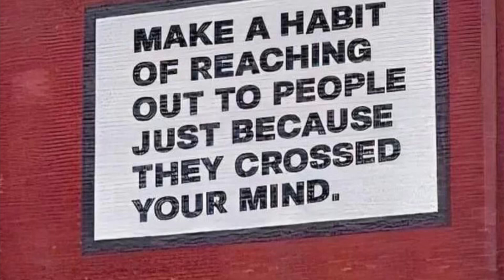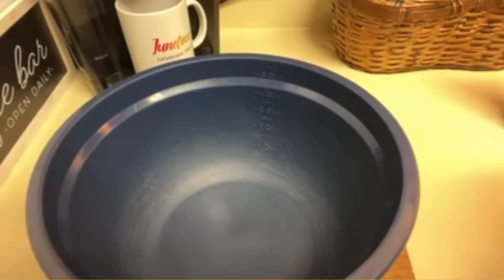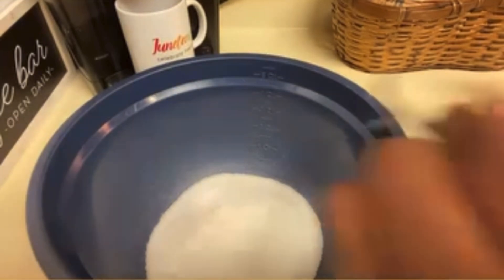Hello, hope everyone is having a beautiful and wonderful day. Let's get to this video — I'm gonna make some brown sugar for you guys today, only using two ingredients, but that's all you need. You pour your sugar in a bowl, get your molasses and pour it in there, and you begin to stir it.